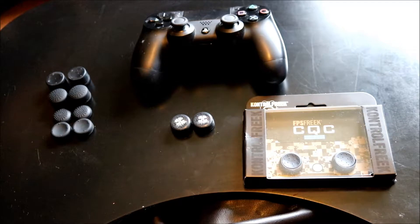Hello and welcome to Gonzo's Game Room. Today we're looking at Control Freaks thumb grips versus other analogue thumb grips.